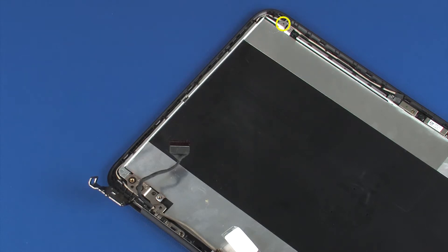Replace the 3 mm P1 Phillips-head screw that secures the left display panel hinge to the display enclosure. Replace the 5 mm P1 Phillips-head screw that secures the left display panel hinge to the display enclosure. Replace the two 3 mm P1 Phillips-head screws that secure the left display panel hinge to the display enclosure.